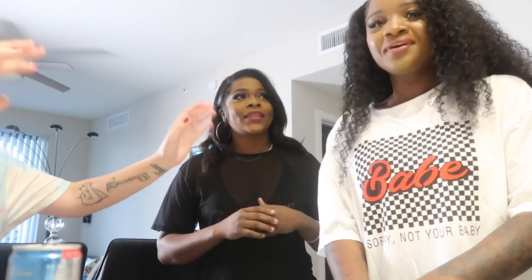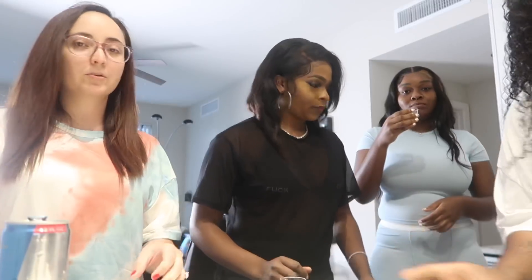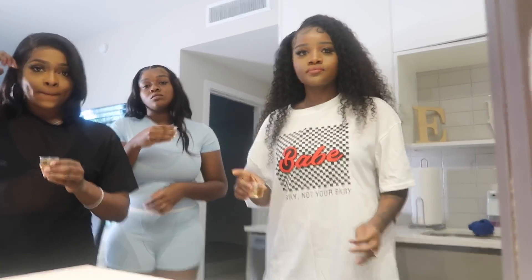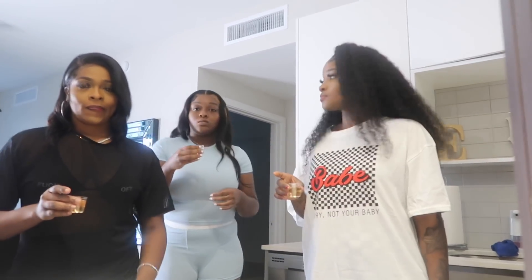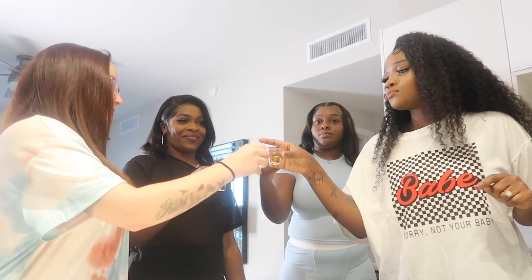That's Keisha, the bestie, by the way. She never got a legit introduction to my channel. We're taking a shot — I don't know what it is. It keeps changing. So we're taking a shot.